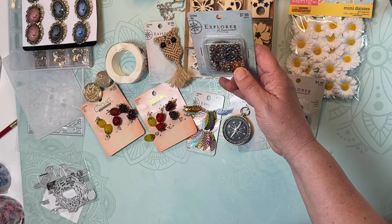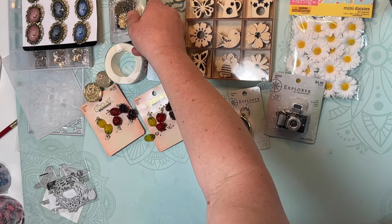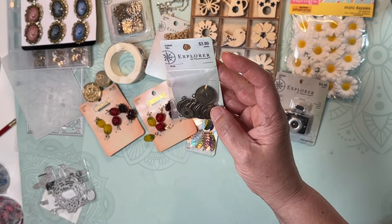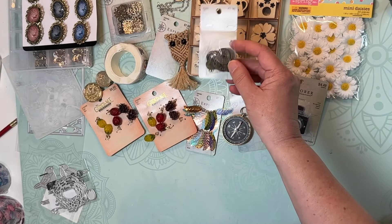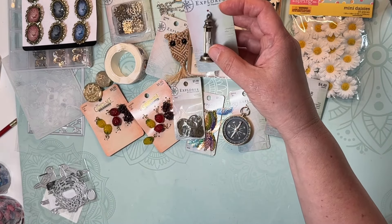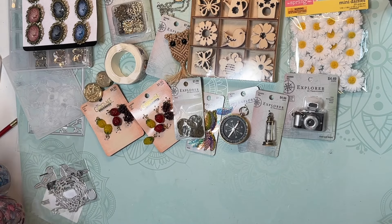More Explorer items: a bunch of metal gears — I liked the coloring and there are 28 pieces for $4. I also picked up these little pieces that have a hole in the middle and almost look like coins; those would be neat on spine dangles. Then I picked up an hourglass, which I thought was neat. The camera and compass will definitely work for a travel journal, which I'll probably be making with summer coming up.